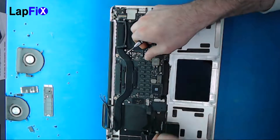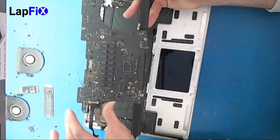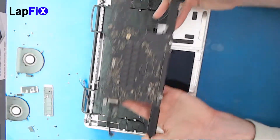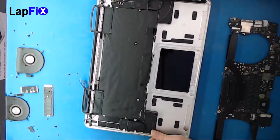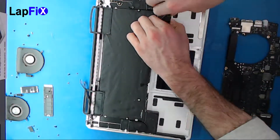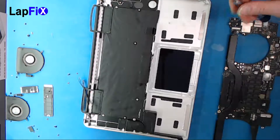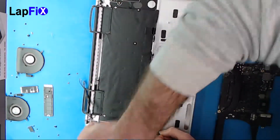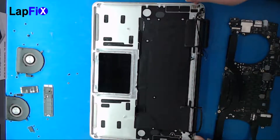Now you're ready to remove the board — and there it goes. So here is the board. We do need the speakers to come out now. We still need to take out the LCD.